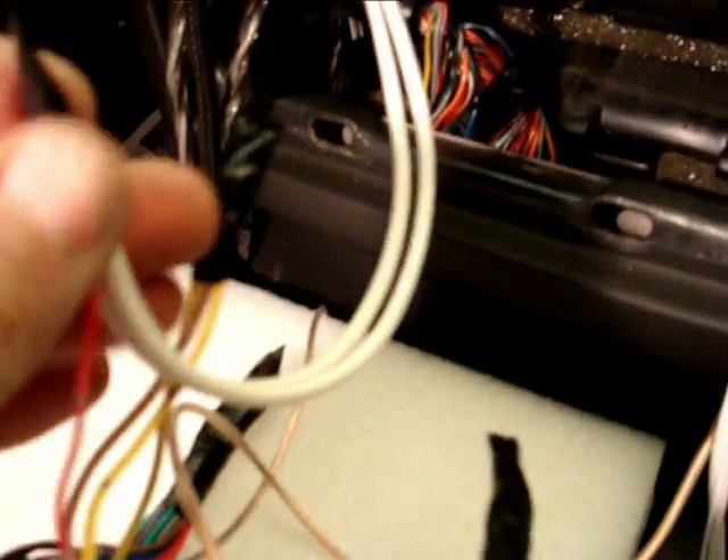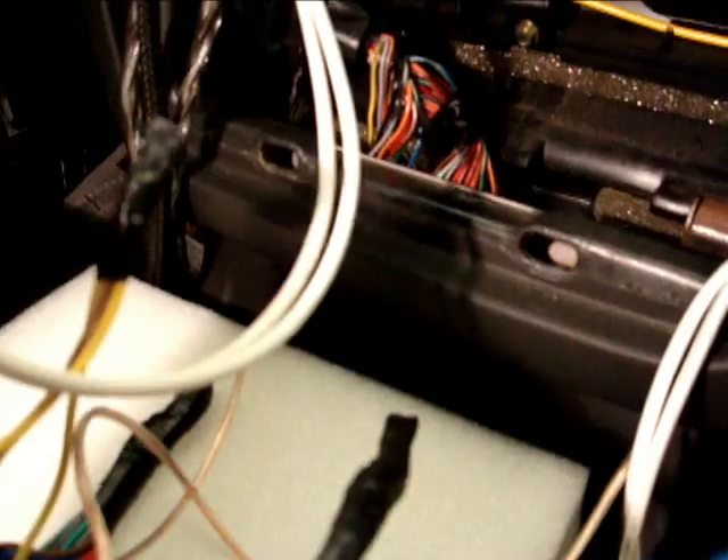We're just soldering some wires here — accessory to turn on the deck, and this one turns on the amp. Just a little bit of soldering wires here, and they're gonna put the preamp behind there. The preamp is right down there with the deck.